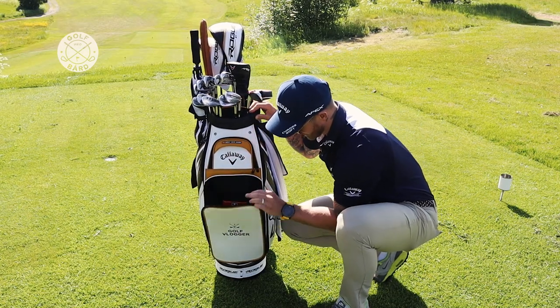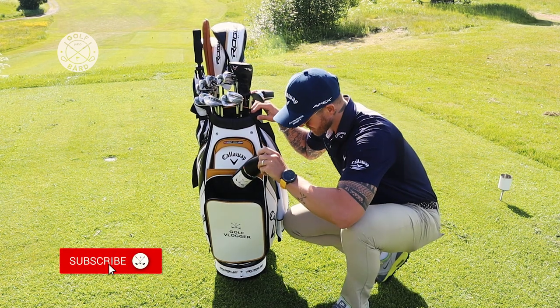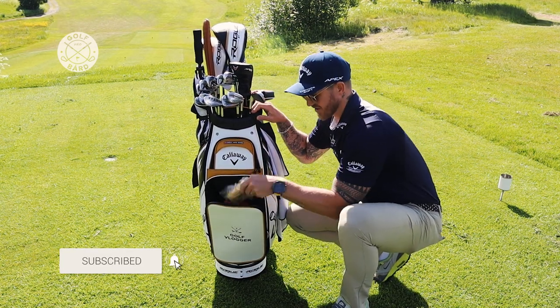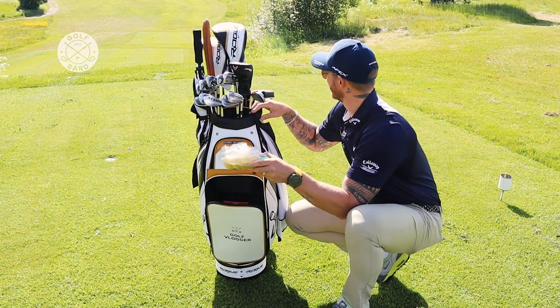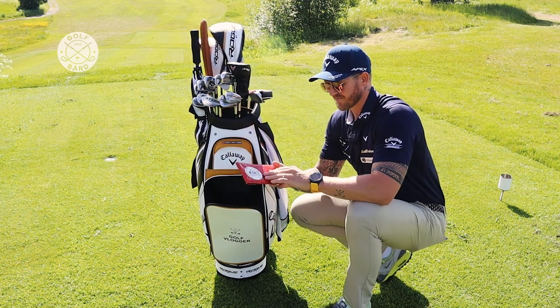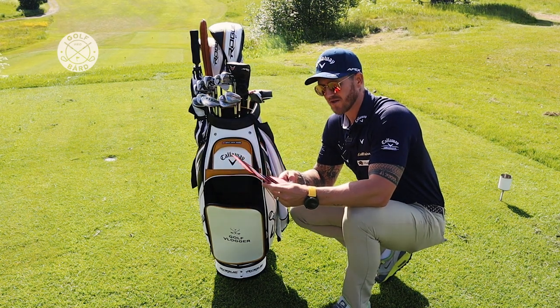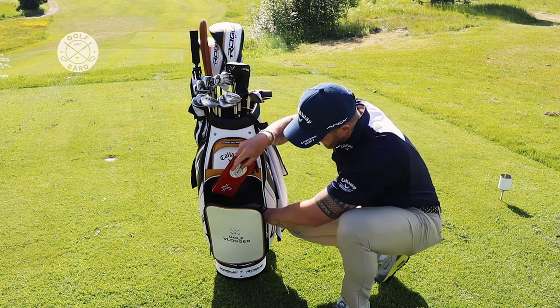If I open this big pocket here, I have a water bottle — thank you Vikasegolf — some sunscreen, which is always important even in Norway, especially on a day like today. And I have a scorecard holder that I use when I'm playing a new course. Always nice to have.